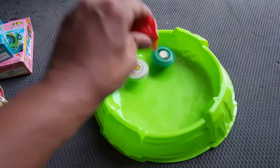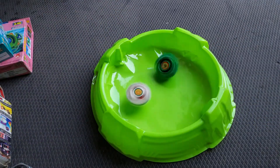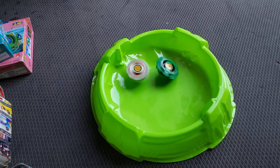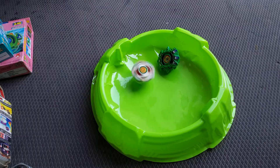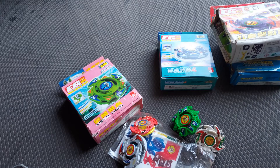Let's do a battle between these. Here goes Dracil — here goes Dragoon. And I think the engine gear didn't kick, so that's it for the bootleg Beyblades.